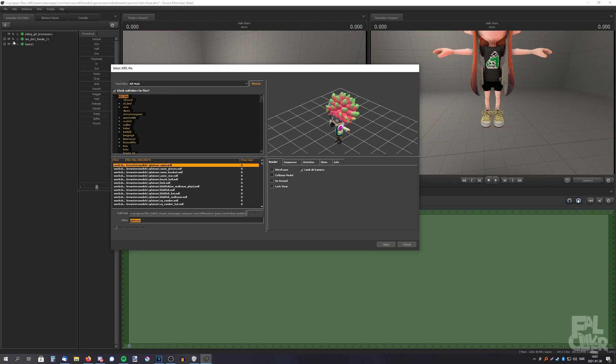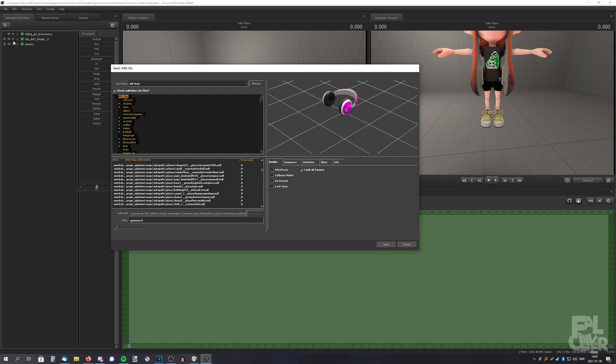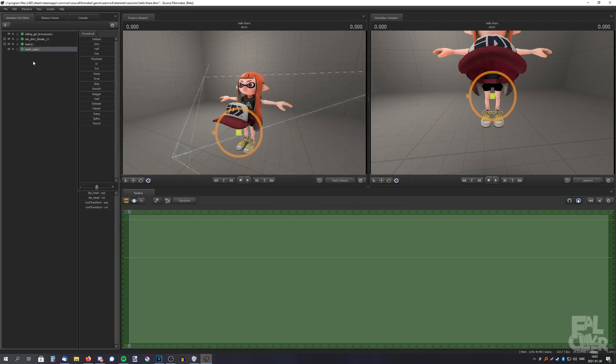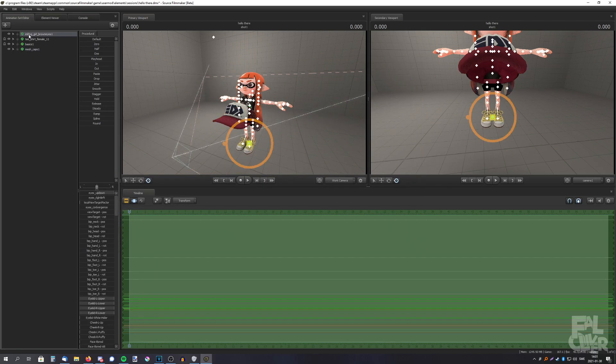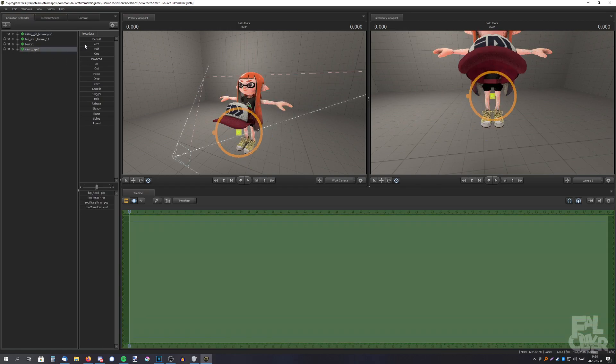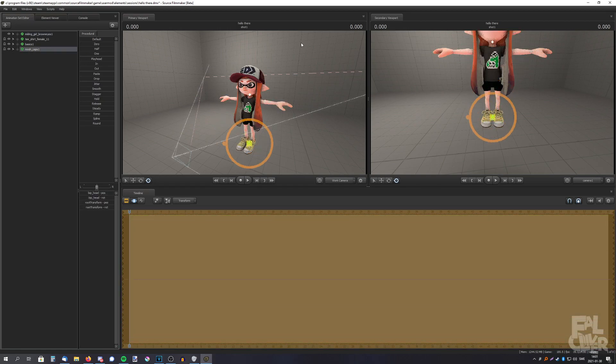And it's also the same for the headgear. So Splatoon headgear — cap. It's the same here too. Drag the inkling model on top of the cap, and then select the cap. If you select the inkling, it will get messed up. You have to select the cap and then drag the zero slider.